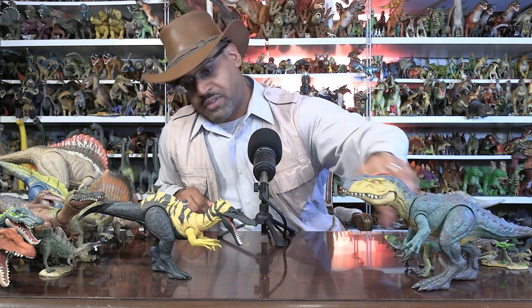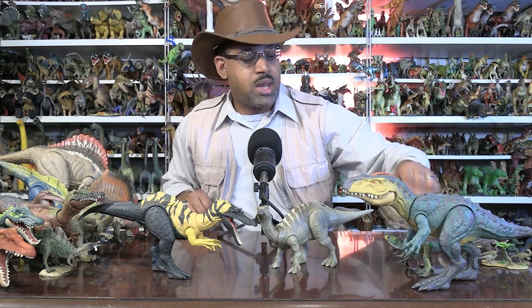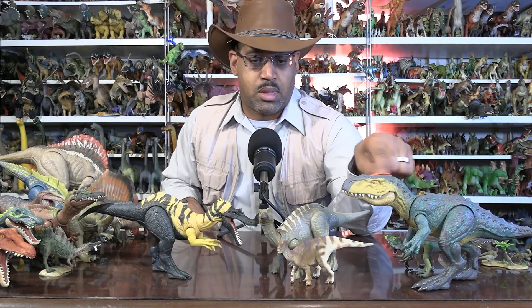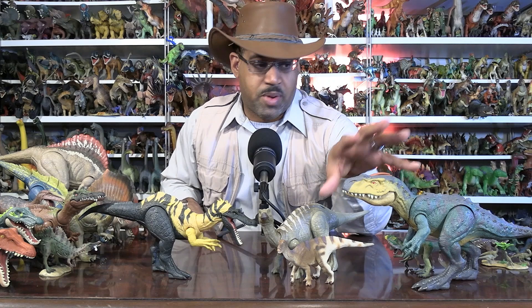These guys are your predators in the environment, and they are sharing the environment. What are they hunting — other than fish and crocodiles? Well, there's an Iguanodon. This is a Jurassic World Iguanodon; I'm going to use the 2018 Safari as a scientific model. Obviously this guy is eating this — we're pretty sure about that.